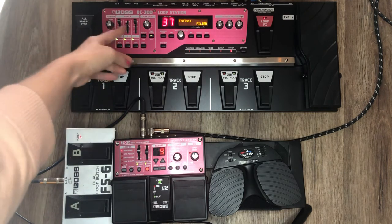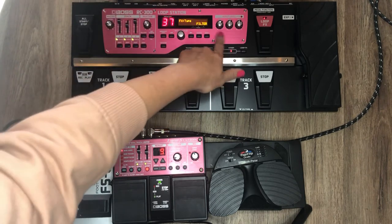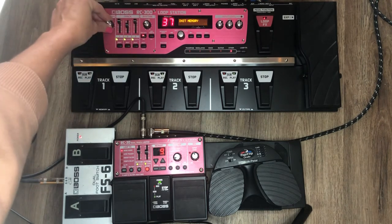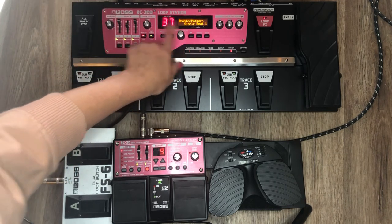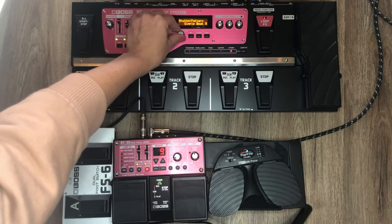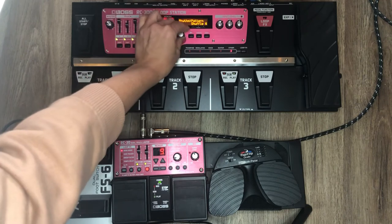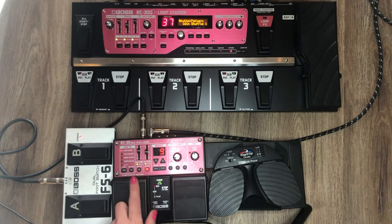The RC-300 also has built-in rhythm beats you can add. I don't think I'll be using them personally, but they're there if you need them. They're pretty loud so start really soft so you don't blast your eardrums. You can change between different rhythm patterns. The RC-30 has fewer rhythm options and doesn't display exactly what it's playing.